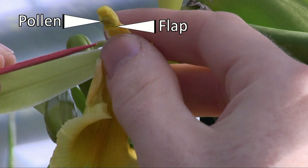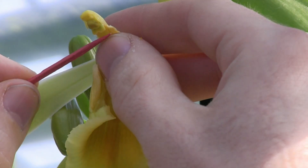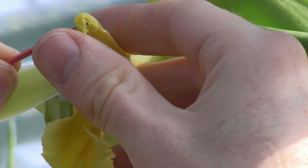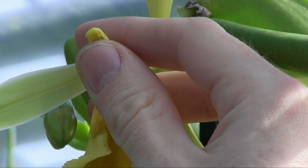That top male part of the flower is where you'll find the pollen. To pollinate, use the tip of the toothpick, lift that flap all the way up, fold down that male part so that the pollen comes in contact with the female part, press lightly, don't squeeze it too hard, and that's it. You're done.